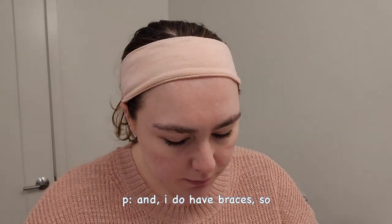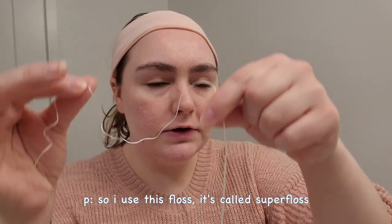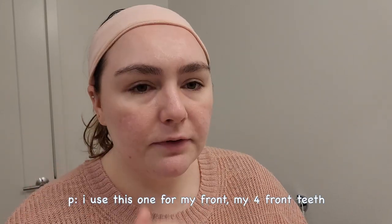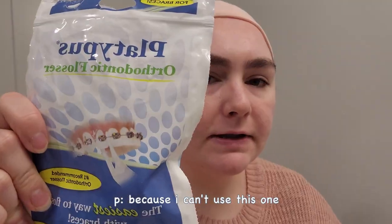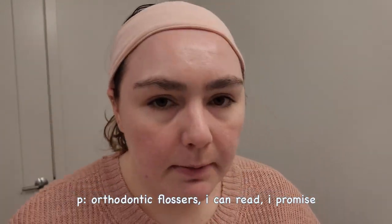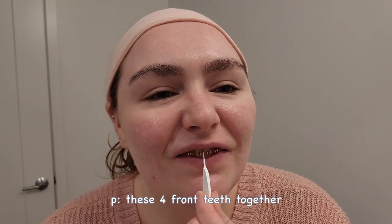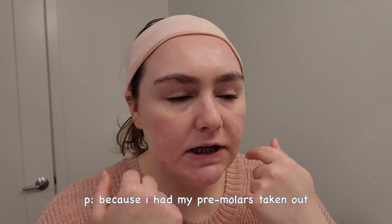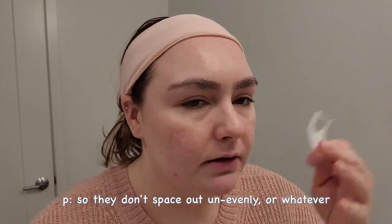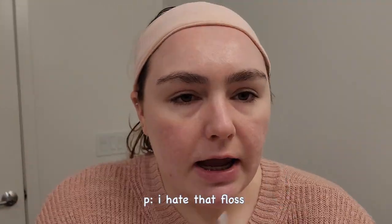I do have braces, so I use two different types of floss. This floss is called Super Floss — I use this for my front teeth because I can't use the other ones. These are the Platypus orthodontic flossers. I'm gonna floss with these first. I have a wire connecting my four front teeth together because I had my premolars taken out, so they're trying to bring my teeth together. I can't use the regular floss because it's too thick.